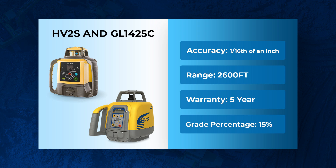Jumping right into it, they're both damn near identical. They both have the same accuracy of 1/16th of an inch every 100 feet. They both have an operational diameter range of 2,600 feet, they come with a five-year warranty, and they both have that plus or minus 15% grade capability.